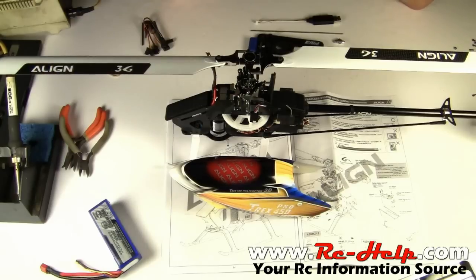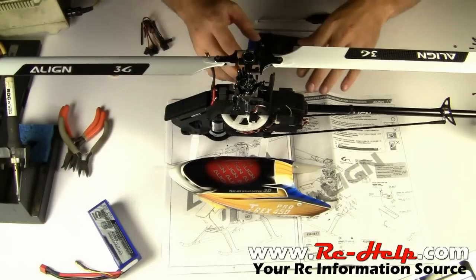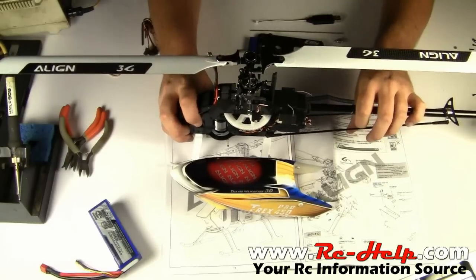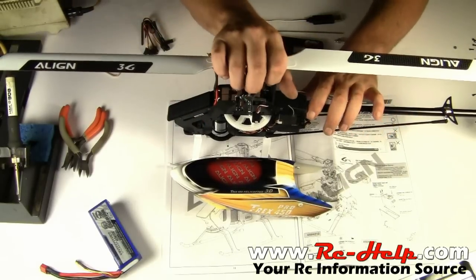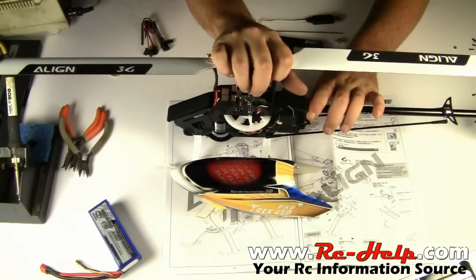Hello everyone, welcome to rchelp.com. I'm Tony, and in the last video we pretty much put the motor in, got the main gear put in, everything's on and it actually looks like a helicopter now. In the last video I did not have the blades put on yet, but I did go ahead and put them on.